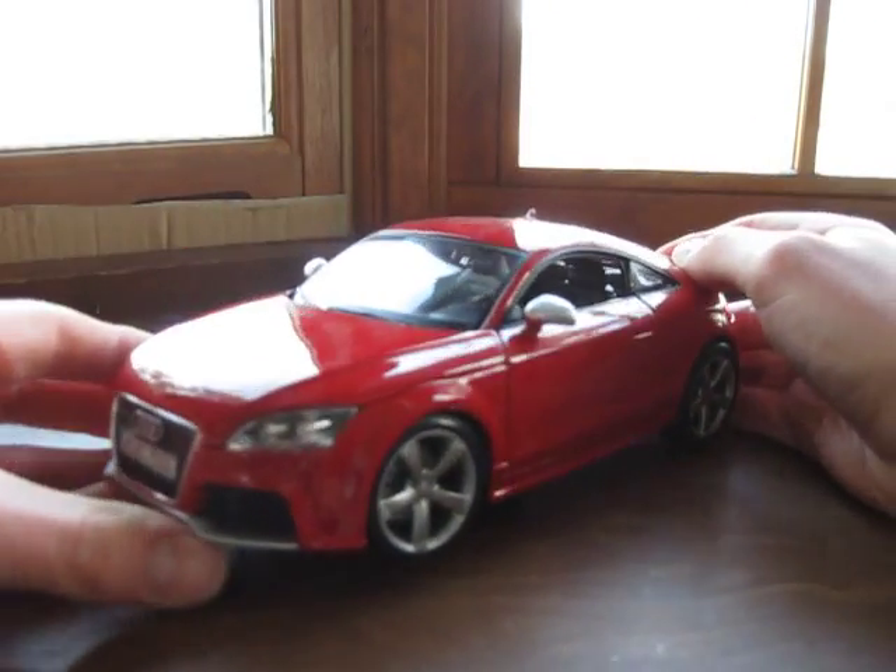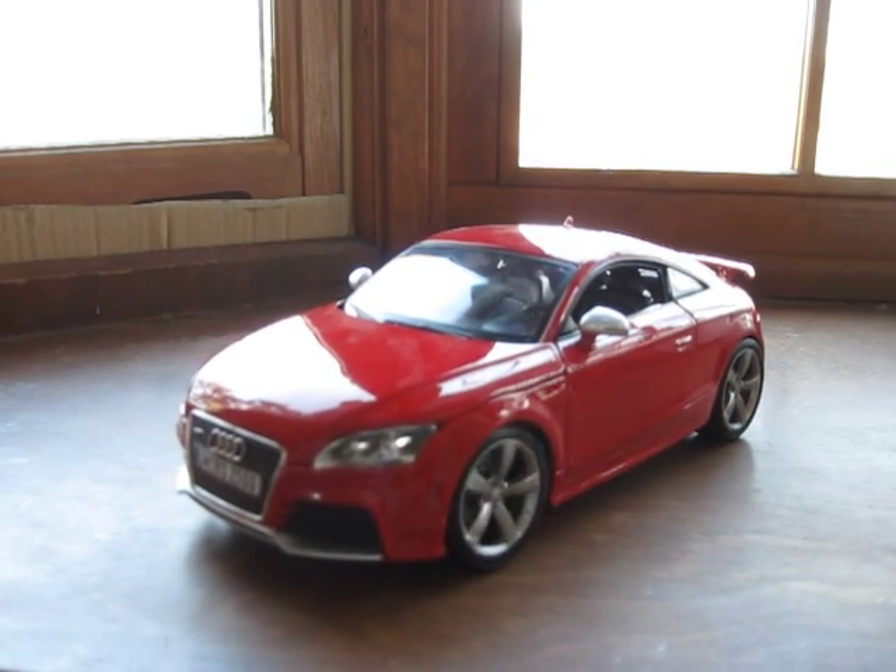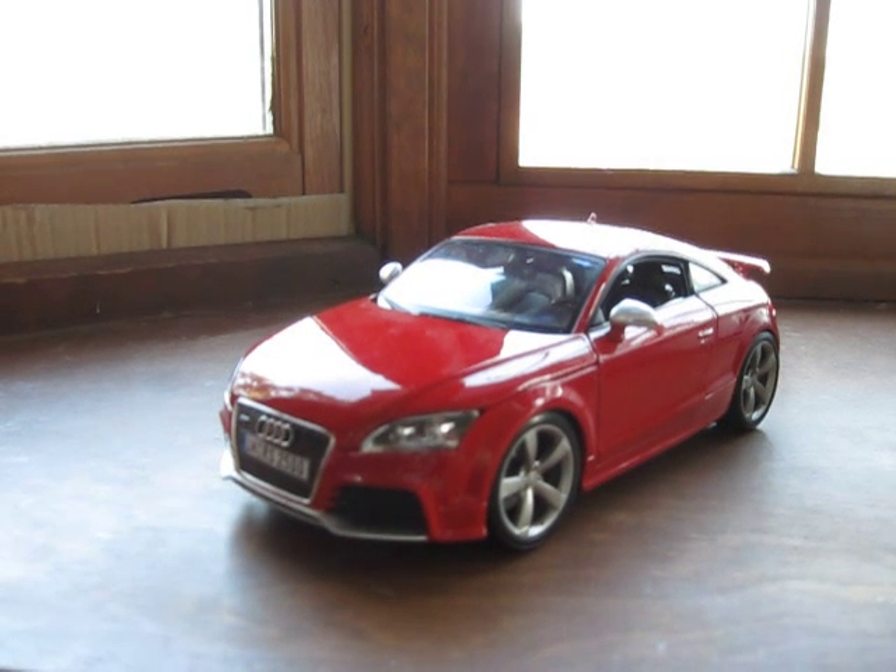So that's all for this. It's a very good car and I would highly recommend it. It's the Scale 1:18 Bburago Audi TT RS. Thanks for watching.